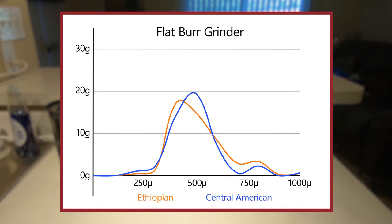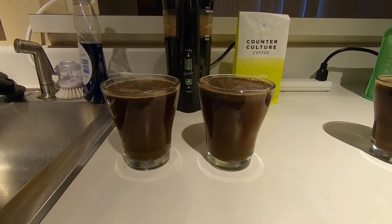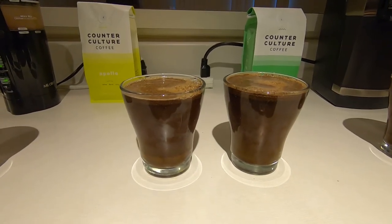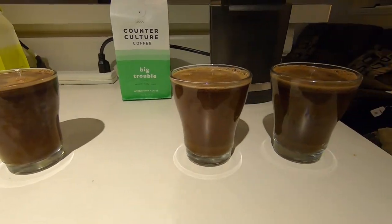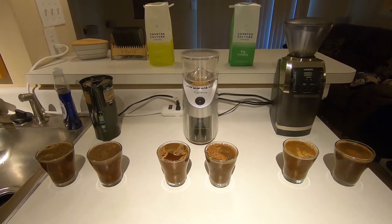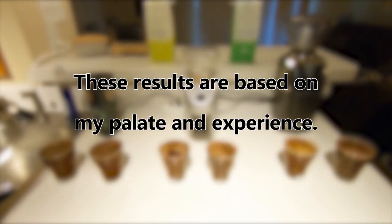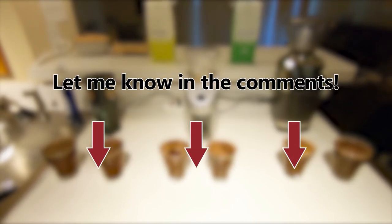So how does this affect the brewed coffee itself? To find out, I brewed and sampled both coffees on all three grinders. I decided to compare the coffees by cupping them, since I don't have another good way to brew six coffees simultaneously at home. If you're not familiar with cupping coffee, there's a link to the steps I used in the description of this video. Before we proceed, I should note the following: I am not a professional coffee taster. I am not a Q grader. The following results are based on my palate and experience, but your experience may differ. If you try this yourself and have a different opinion, please let me know in the comments section.